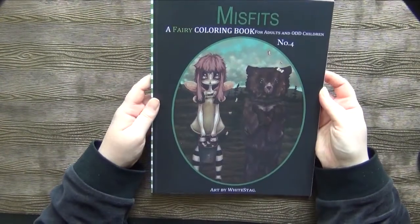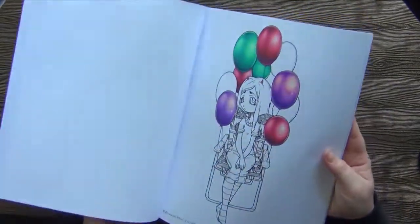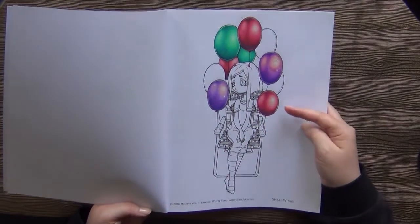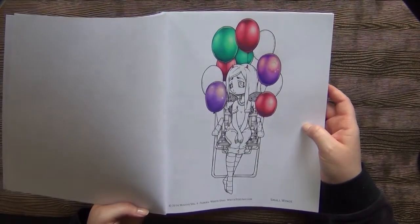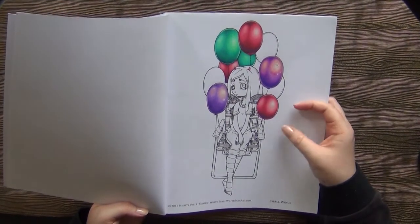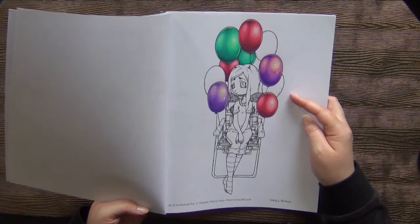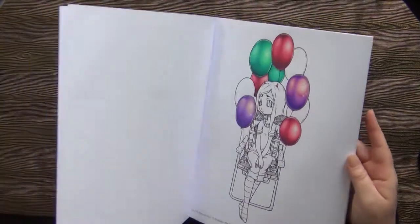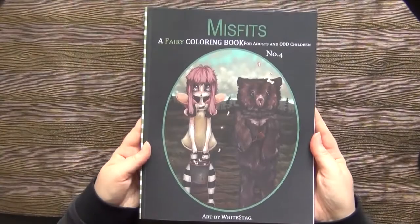Then I've got the Misfits book, the Fairy one — this is number four. I started this one when I did the Helen Elliston tutorials; I followed the balloon one, which was not as easy as you would think. I like the outcome. I don't know why I haven't just finished the last three balloons — the rest wouldn't be so much work. But I think I have to go in and try her tutorial one more time to finish up those three balloons. And yeah, this is basically all in this book.